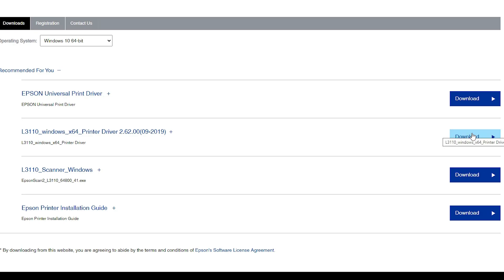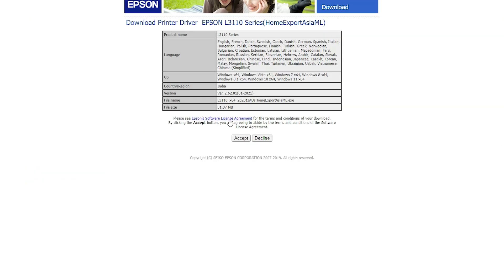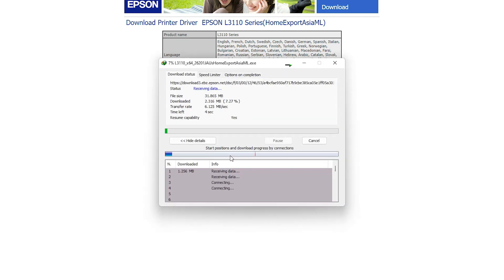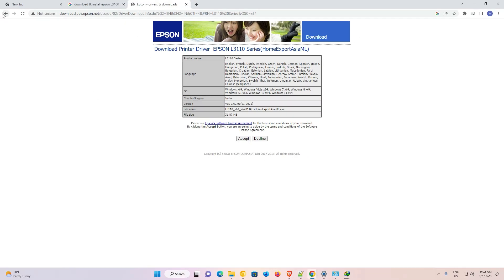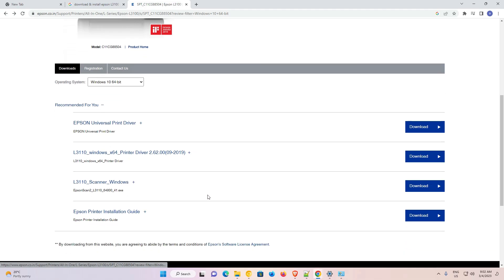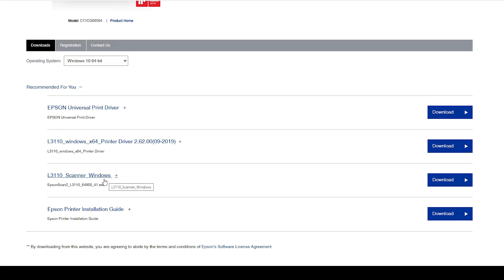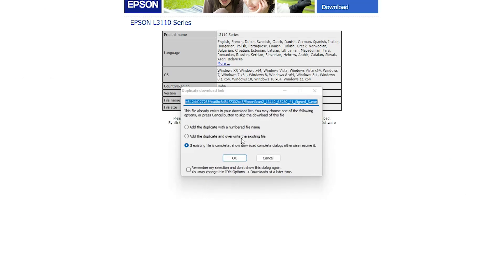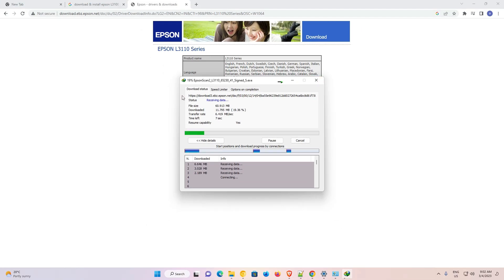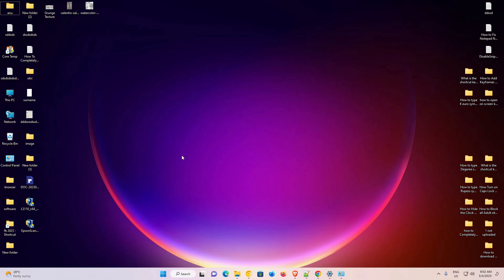Go to the printer driver first. Click on Accept and click OK — our printer driver is now downloading. Go back and close it. Now go to the scanner driver, click Download, click Accept, and click OK. Our scanner driver is now downloading, so wait a few seconds. Now our download is complete.